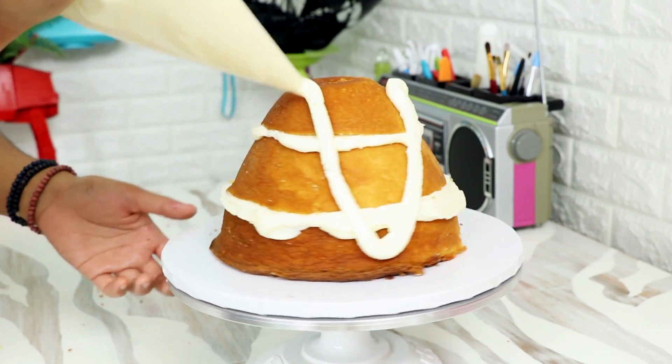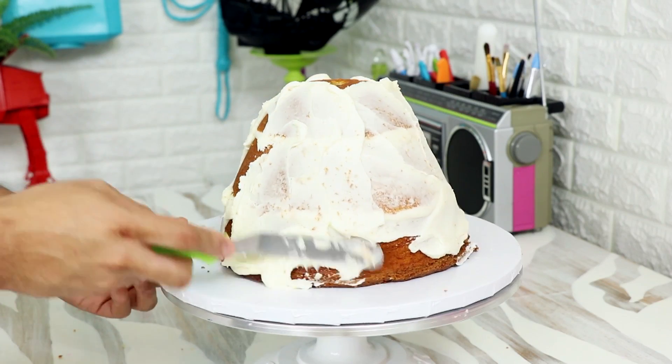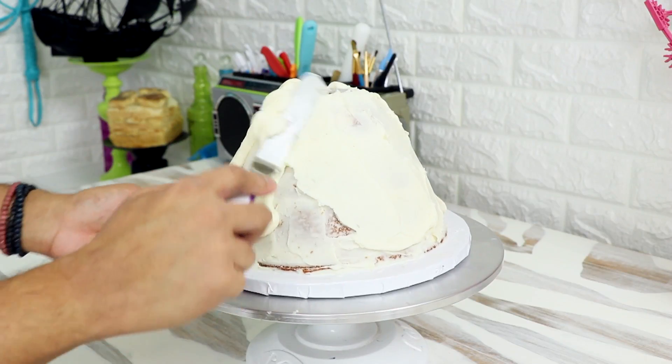It's just one part butter and two parts powdered sugar. I'm just spreading it out with my offset spatula and then adding on my next layer of cake, repeating this process until I have on my top layer. After that I gave this cake its first coat of buttercream — this kind of locks in all the crumbs. I placed this cake into the fridge for about 30 minutes just so that the buttercream in between each layer could set up.